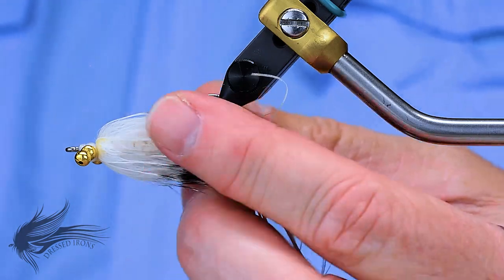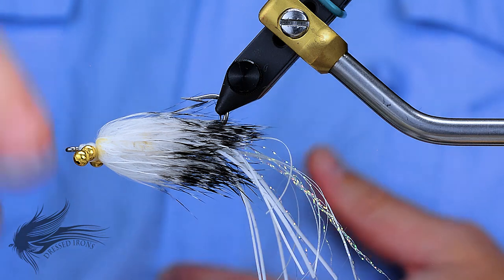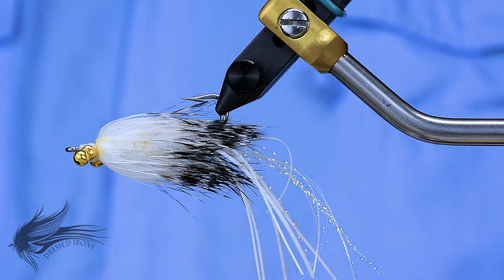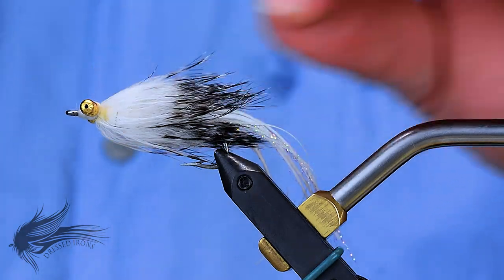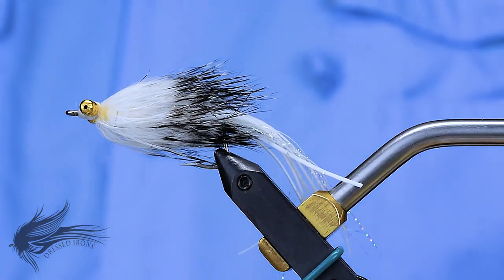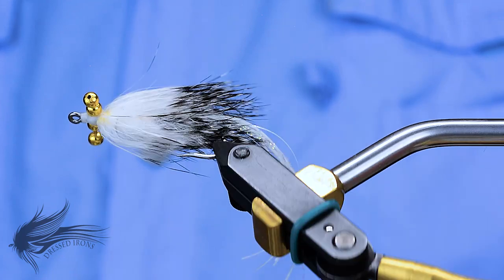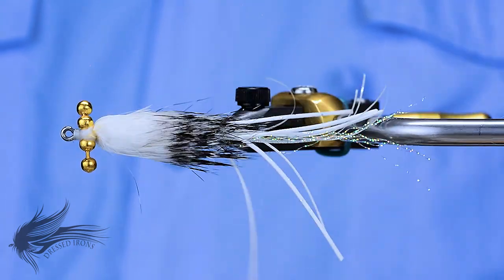There's not a whole lot of difference between this and the original hammerhead other than the bead chain eyes up here are a little smaller, and the wraps of lead along the hook shank are smaller. Because I don't want this to sink like a rock to the bottom — I want this to stay in the water column. We also experimented with some different colors. This is a barred white which worked real well in muddy waters. A combination of chartreuse and purple also produced very, very well.